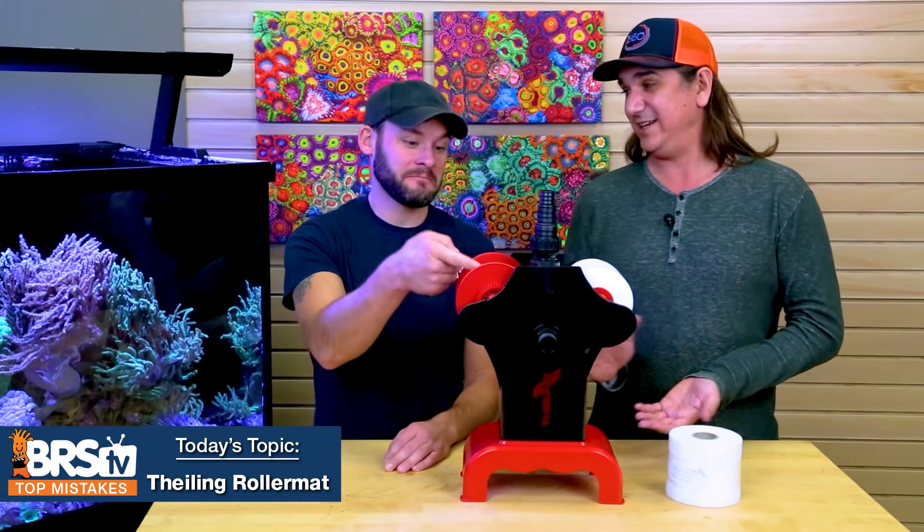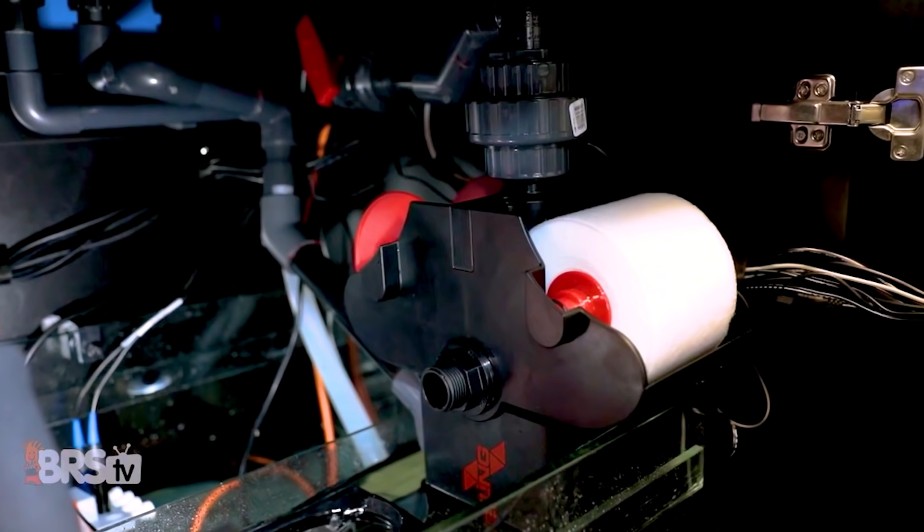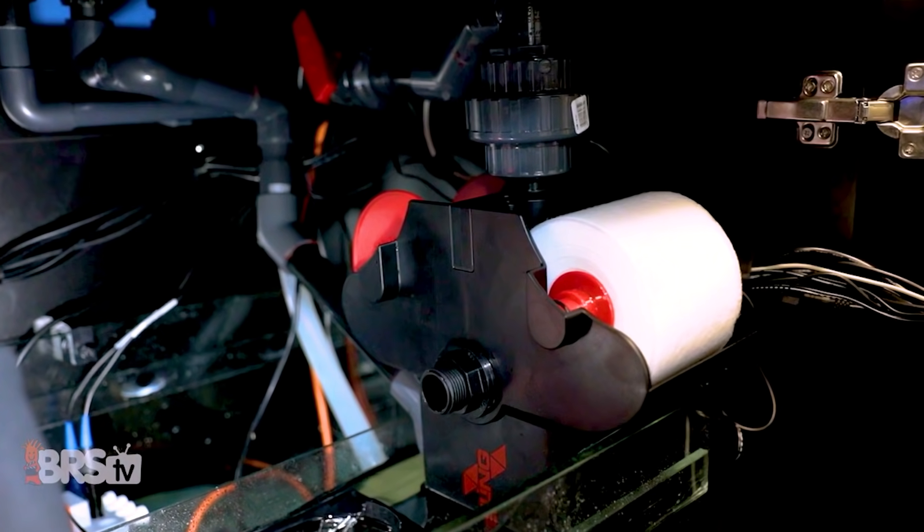Today is the top 10 failures or mistakes with the Theline roller mat. This is just a piece of filter floss that automatically rolls the waste right out of the tank, but you can learn from our mistakes here so you don't have to learn them yourself.